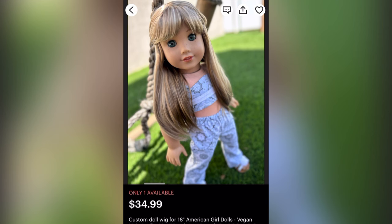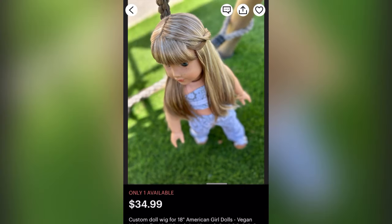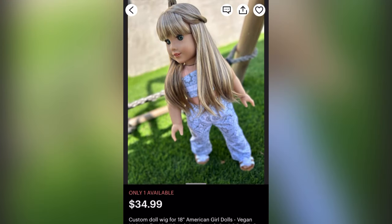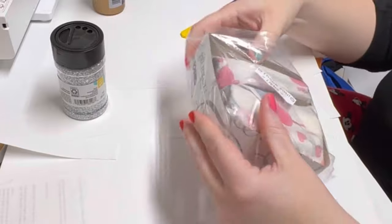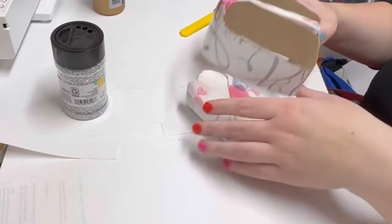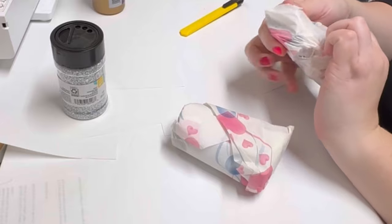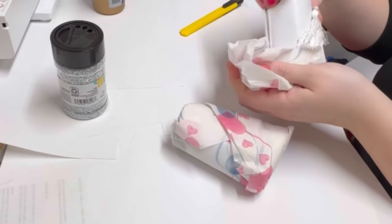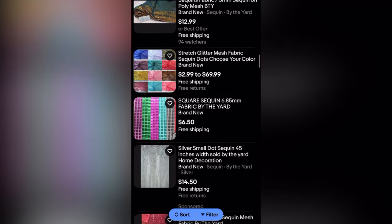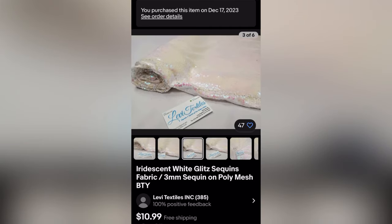With the surge in Taylor Swift dolls around Christmas time, finding a wig was a challenge as a lot of the closer matches are sold out. I settled on one from Zazu Dolls and I'm crossing my fingers that it isn't too dark. Making shoes is something I've yet to conquer, so I ordered these boots from eBay with the intention of customizing them to suit my needs.